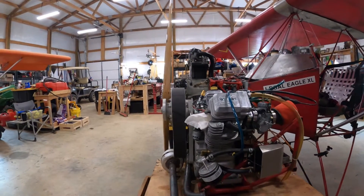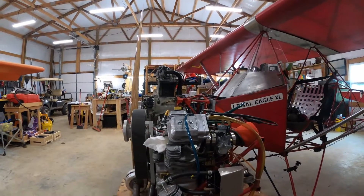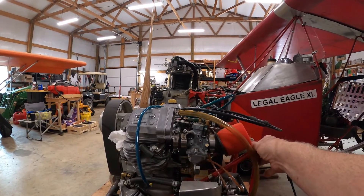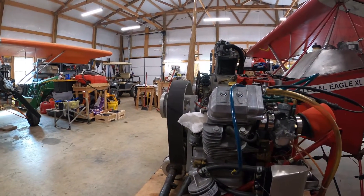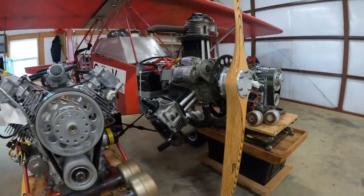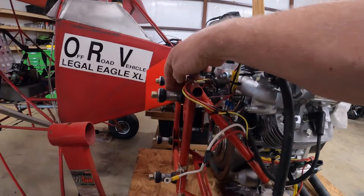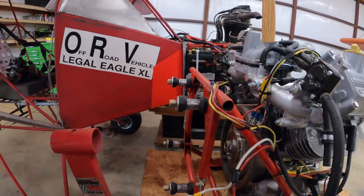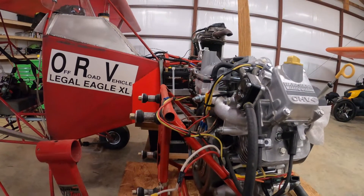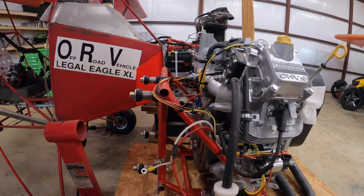I've got mufflers on it — I like quiet, as my hearing is not as good as it used to be. One of the things we're going to be looking at is revising some drawings. This is anchored solid to the firewall, the same place you'd anchor the half VW, and the rubber bushings are down here on the engine. On the bigger engine, I've done something a little different — I've anchored the big engine to the engine mount, and up on the back of the engine mount, those rubber bushings are where the half VW mounts. The vibration is taken up there, and I'm thinking this type of mount with the small Briggs & Stratton might work out better, so I'm going to be revising drawings to show that option.